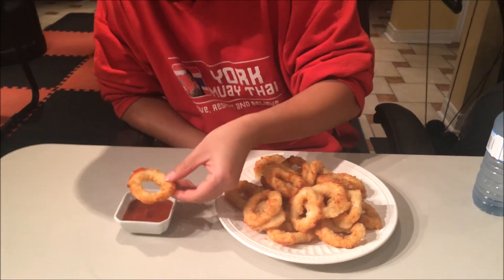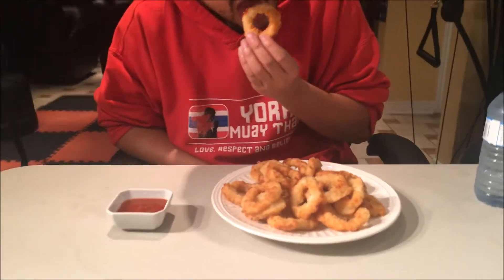Let's go ahead and get a taste. The air fryer cooked it pretty good. I'm gonna dip it in the hot sauce. It's pretty good! I get that nice soft calamari taste on the inside, and on the outside you get that nice crisp of the breading. Let's go ahead and have another dip.